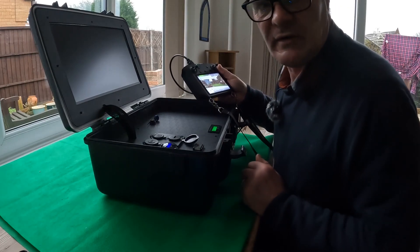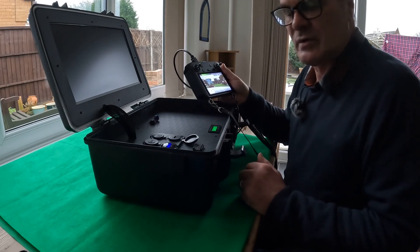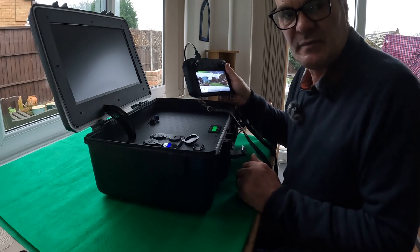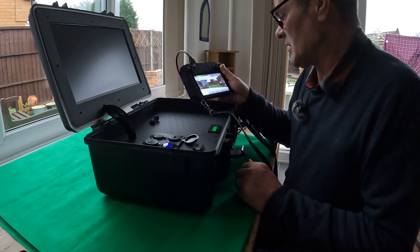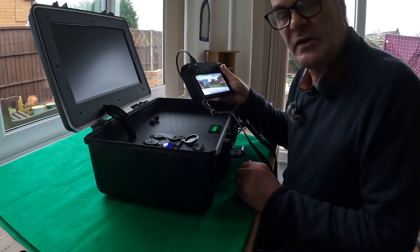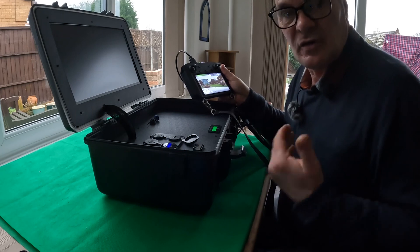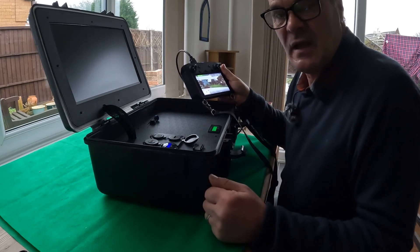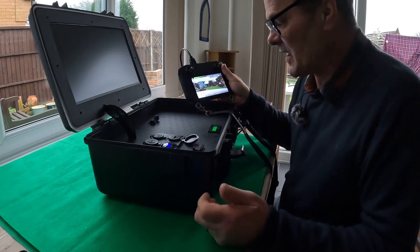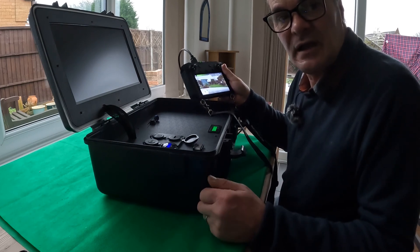We all know the problem: while you're out flying, the sunlight's too bright and you can't see the display on your screen — not so much on the smart controller but certainly on other controllers that use smartphones. Another issue is when you're out filming for a client and the client wants to see your live video as you're shooting, and it's difficult to have them leaning over your shoulder looking at your screen.